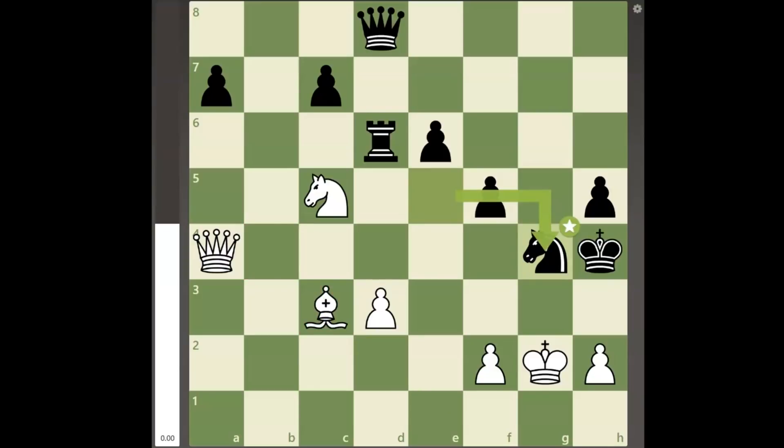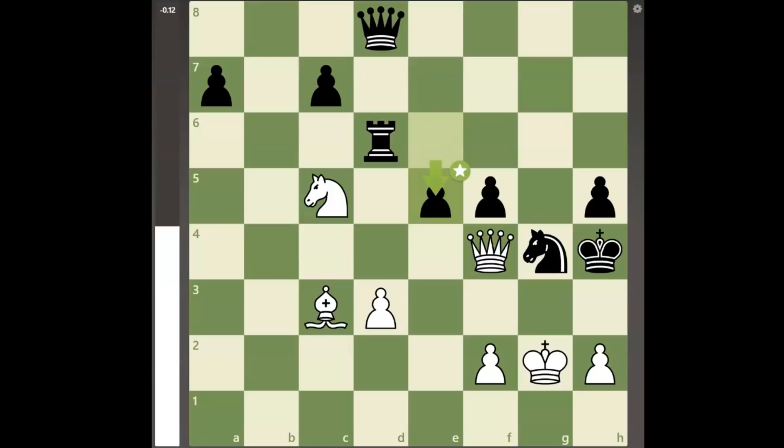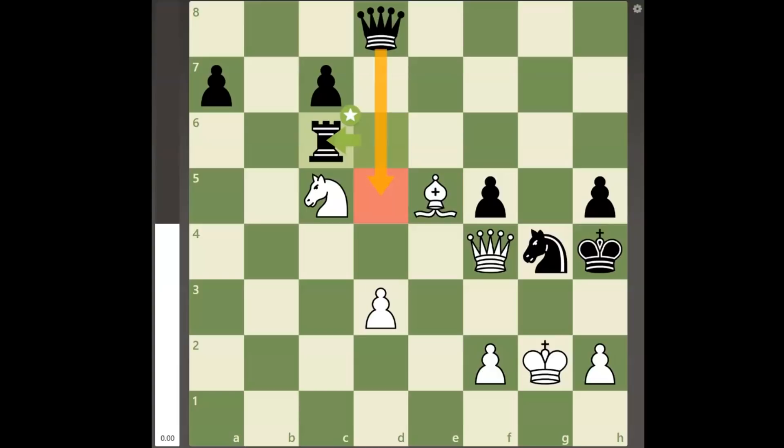If white now tries to bring the queen near black's king with queen to f4, black can save his king from checkmate with the move pawn to e5, and after the white bishop takes the pawn, black can play rook to c6. Surprisingly, white has no mate and black will bring his queen into action on the next move with queen to d5 check.